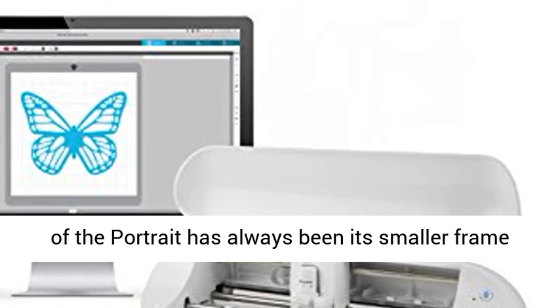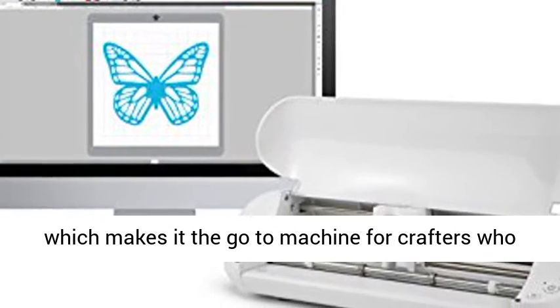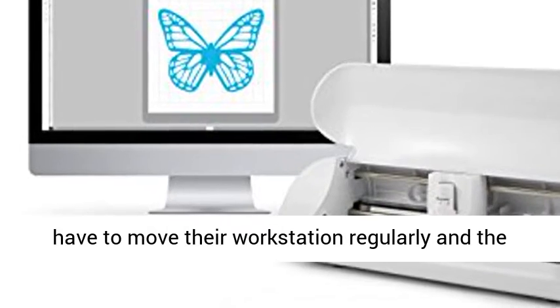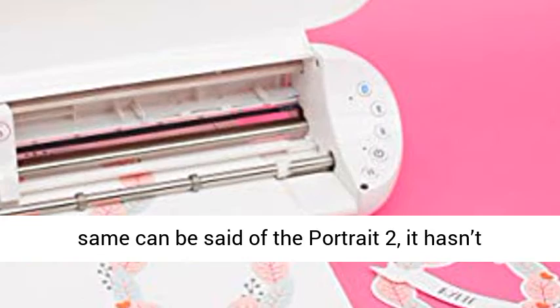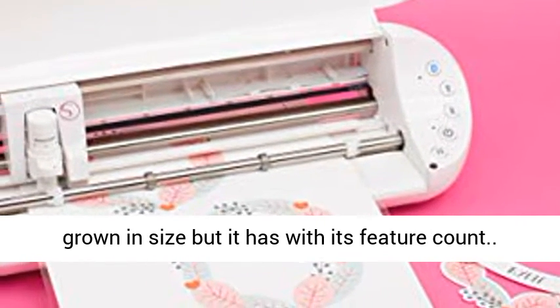The beauty and appeal of the Portrait has always been its smaller frame, which makes it the go-to machine for crafters who have to move their workstation regularly. The same can be said of the Portrait 2 — it hasn't grown in size, but it has grown in its feature count.